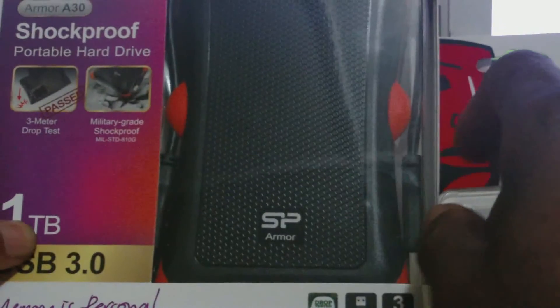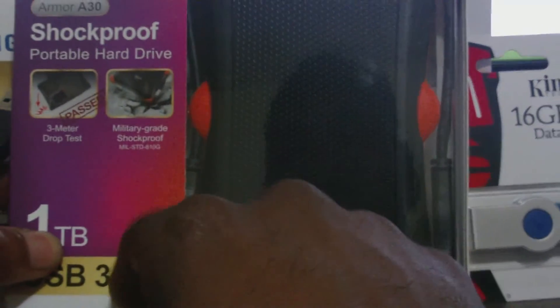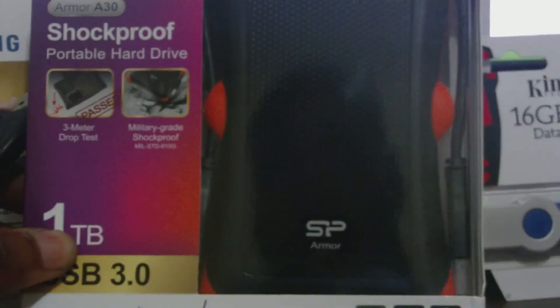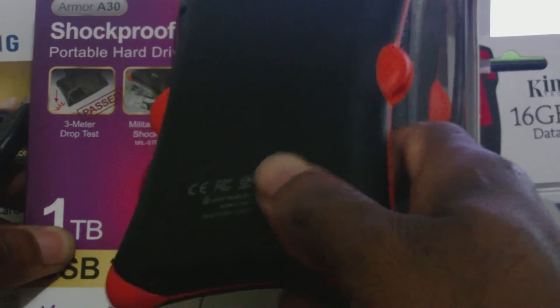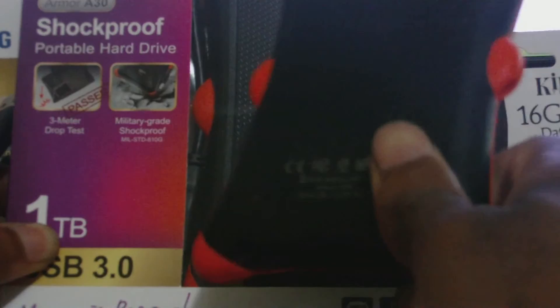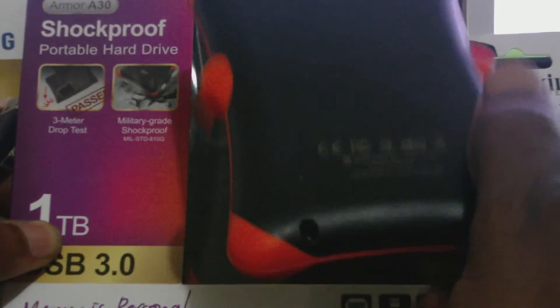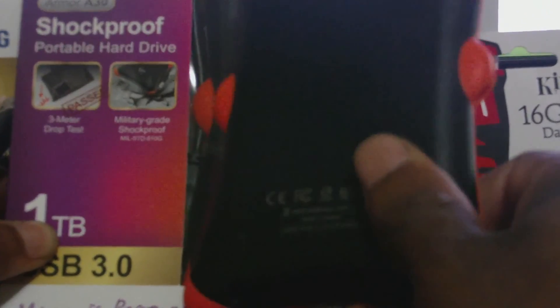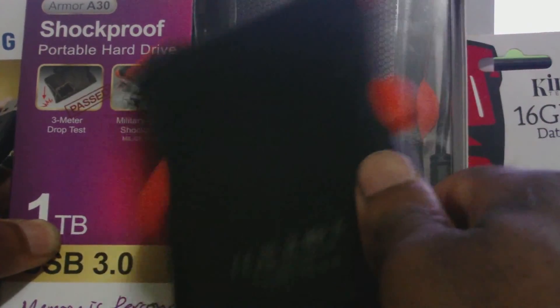Once again guys, this is the review of my shockproof portable external hard drive. I got it for $54.99 on Amazon. As you can see, I actually got two. Please remember to click on the subscription button to watch and grow with my channel. Thanks again — this is Femitech.